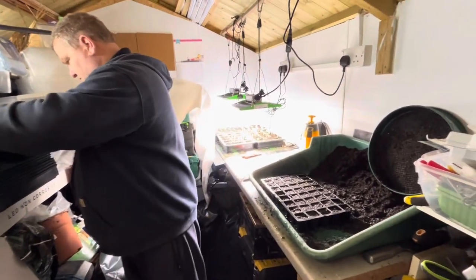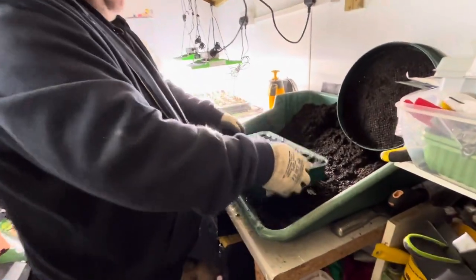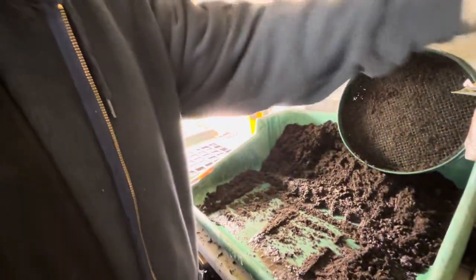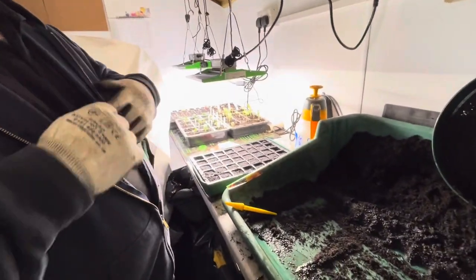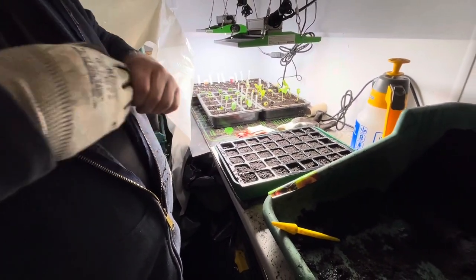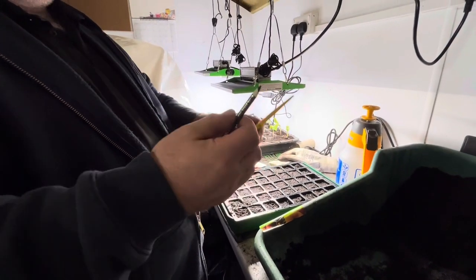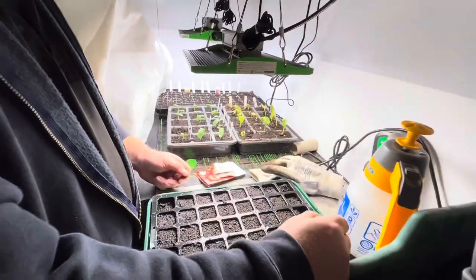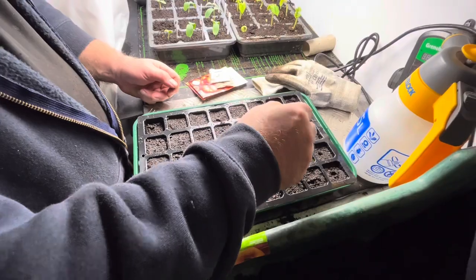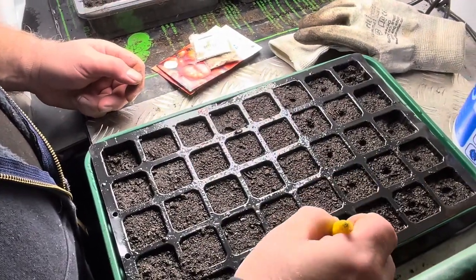Drop the tray in just like that. The shed's a bit poor for light at the minute so just bear with us while we shuffle about in the dark. Time for some delicate surgery — off come the gloves. Get yourself a dibber; if you haven't got one, use a pencil or something similar in shape. Just make a slight indentation in the compost — a little hole in the middle of the pot for the seeds to drop into.